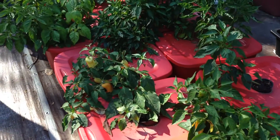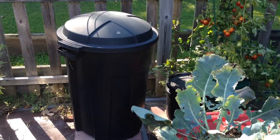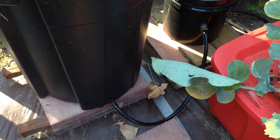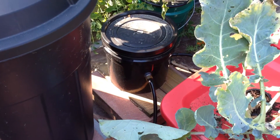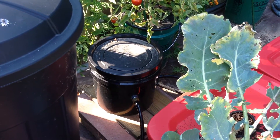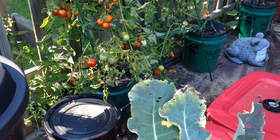That alternative would be one that uses a reservoir, such as this 32 gallon trash can, with a grommet, hose barb, and half inch line that runs to a much smaller controller bucket. It goes into the bucket where a float valve controls the level of nutrient, which feeds out through a second line to a series of buckets.